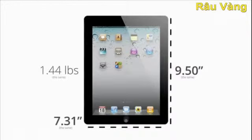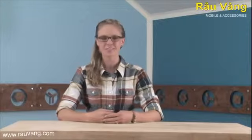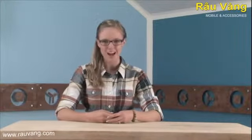Same height, weight, retina display, and battery life. But perhaps there are some subtle differences lurking beneath the surface. There's only one way to find out and that's to give the iPad 4 a proper iFixit teardown.